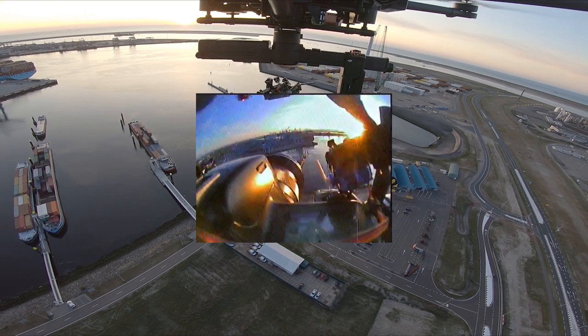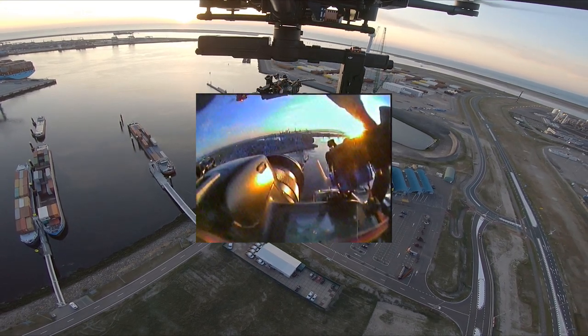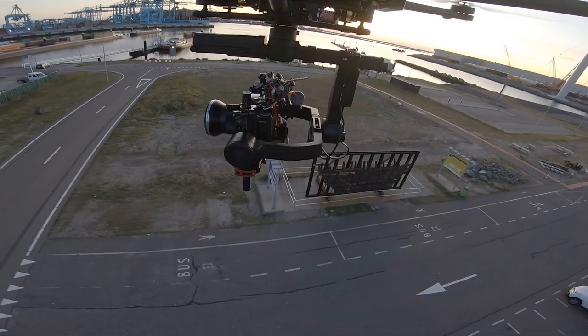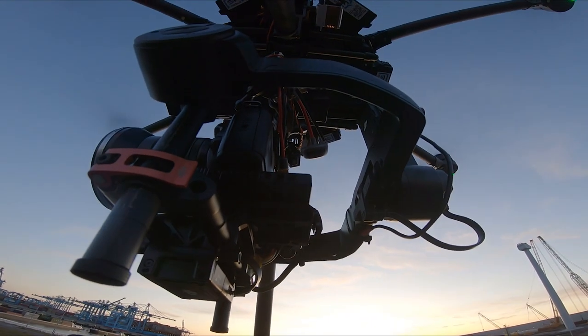I mounted a little FPV camera in such a way that I could see the shutter being triggered by the servo. I could also get some information from the LCD display on the camera, and I could roughly line up my shot.